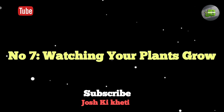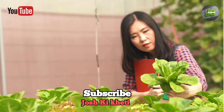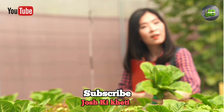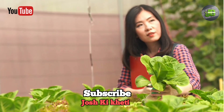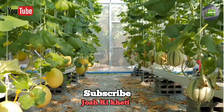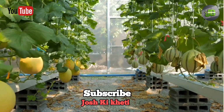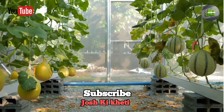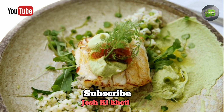Number 7: Watching your plants grow. And now, the most rewarding part — watching your plants grow. With the right care, you'll see significant growth in just a few weeks. Before you know it, you'll be harvesting fresh, delicious herbs and vegetables right from your home. Imagine the flavor and nutrition in every meal.